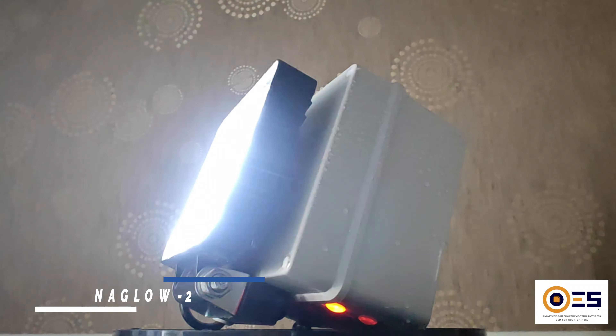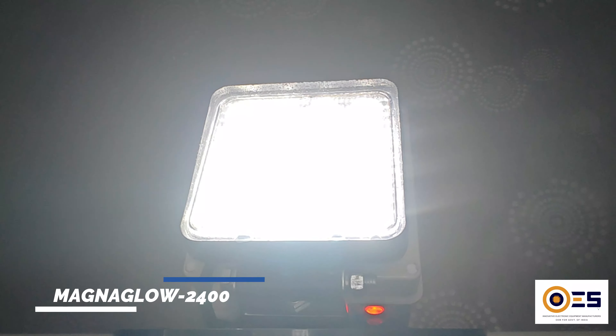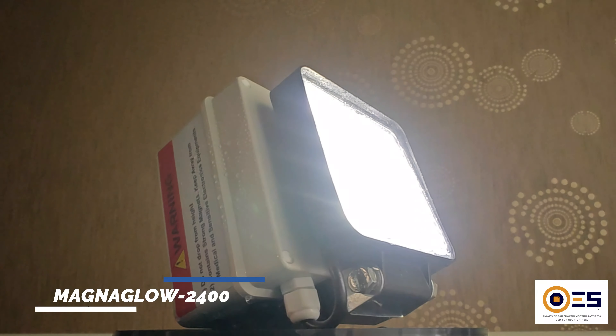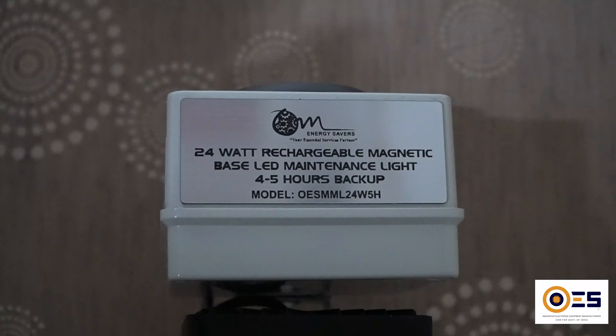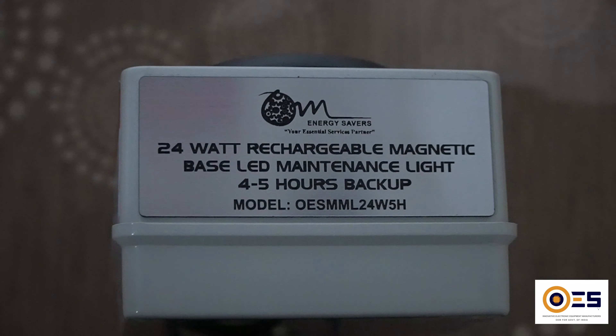Introducing the MagnaGlow 2400, brought to you by Ohm Energy Savers. This versatile 24-watt rechargeable magnetic maintenance light is designed to meet your application-specific lighting needs.